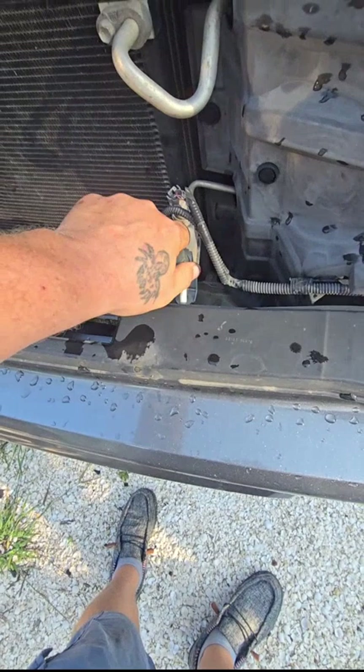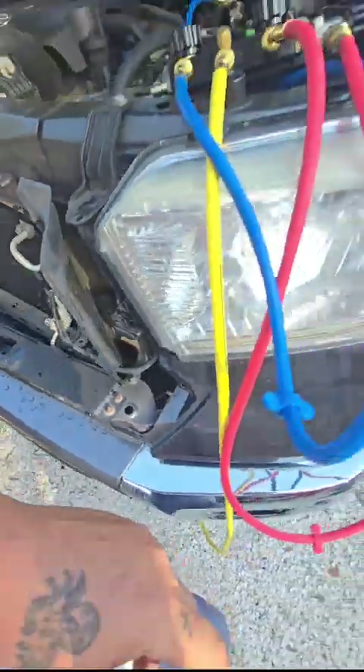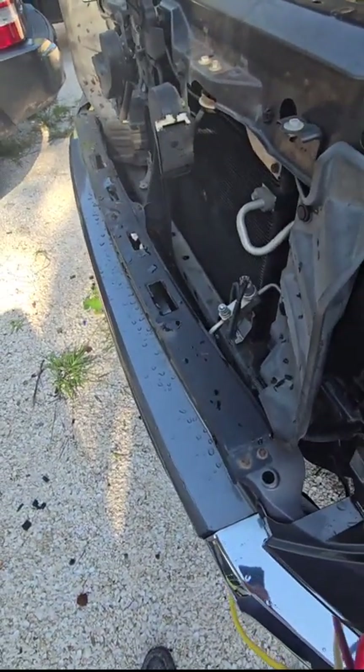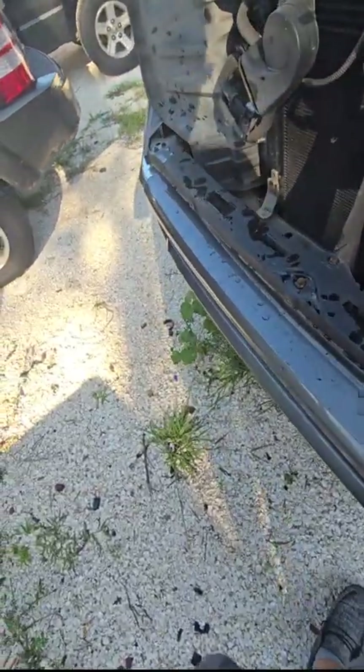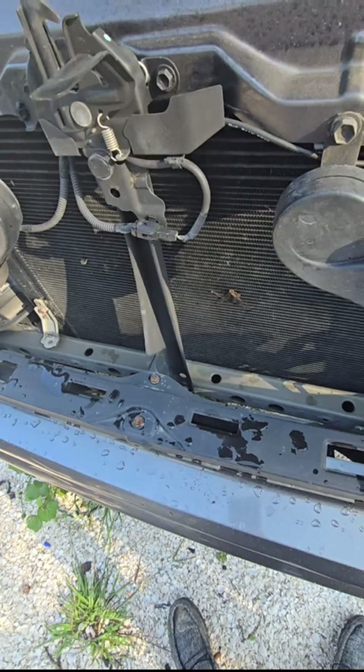With the grill off, you have your high pressure port here. Make sure not to lose your caps if you're only replacing the compressor itself. If you're rebuilding the whole system, it should come with new caps. If it doesn't and you need them, you can get them for pretty cheap at the parts store.